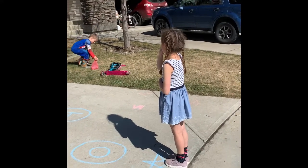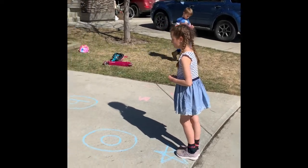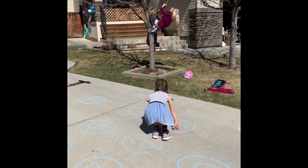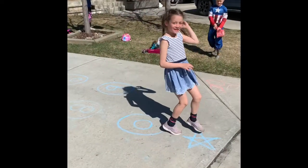Okay Chloe, you're going to do bunny hops to the numbers. The sequence is 7, 0, 9, 2 — bunny hop to each one and then back to your star. Good job — try to keep your feet together when you bunny hop.